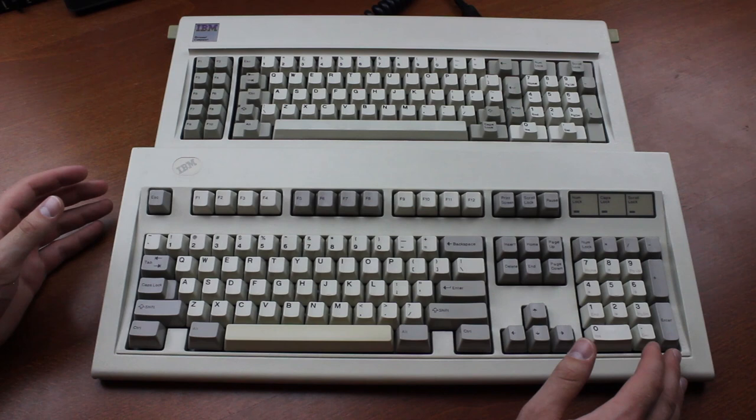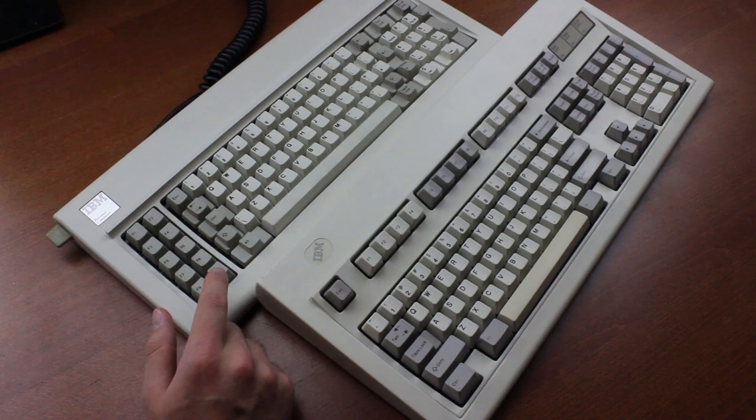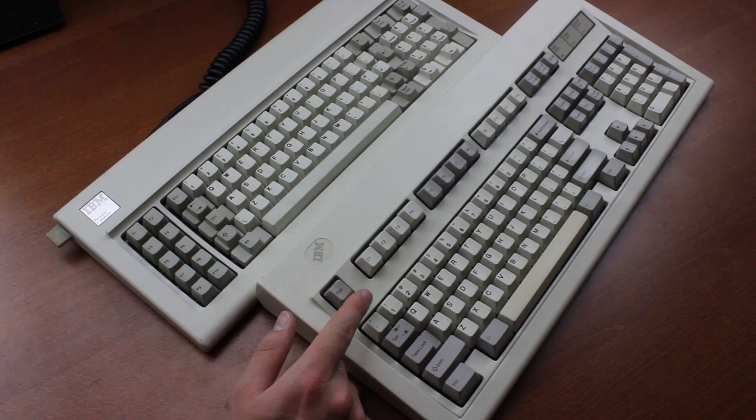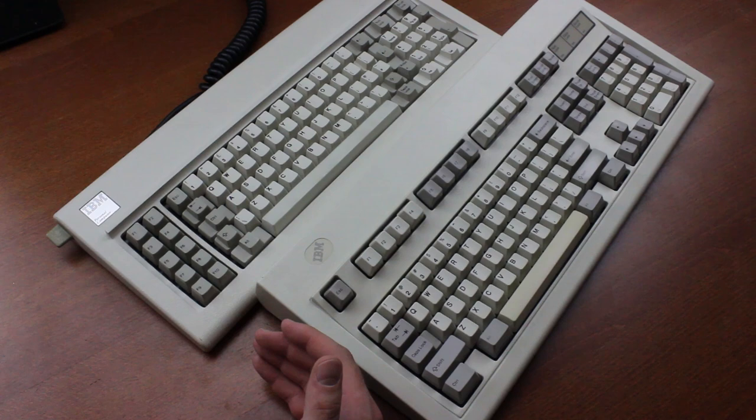The Model M does have its own benefits, most notably its much more accessible layout compared to the antiquated layouts the various Model F used, but overall I'd say the Model F was a much better keyboard. Because the Model F was a capacitive keyboard, it's got inherent N-key rollover, unlike the Model M which was limited to 2-key rollover. On the new ones, it's artificially limited to 6-key rollover by default to maintain compatibility with some boot modes, but you can switch it back on by holding both shifts and pressing N.